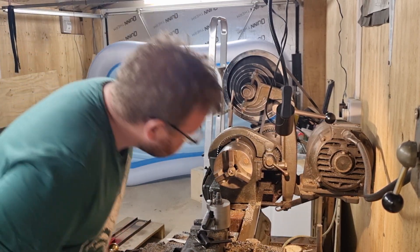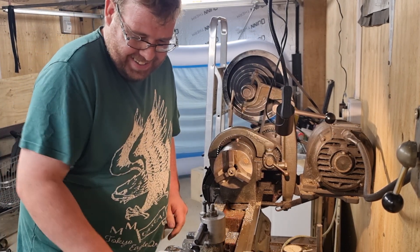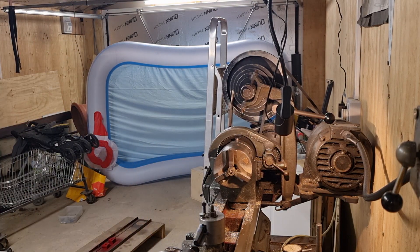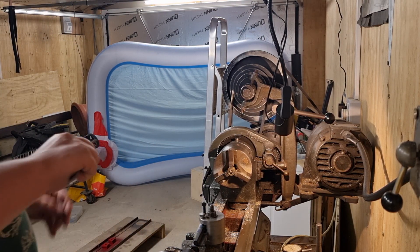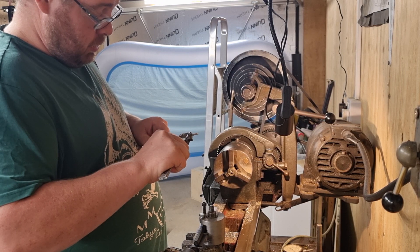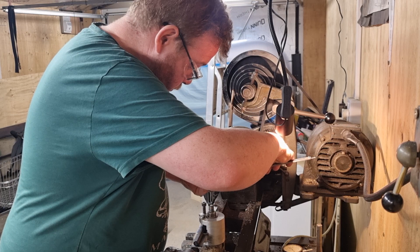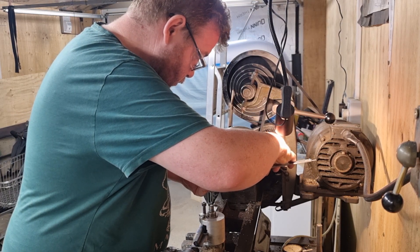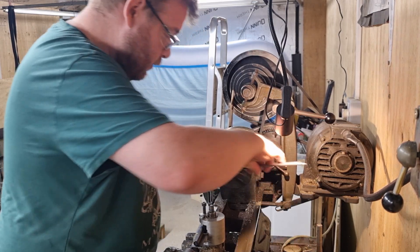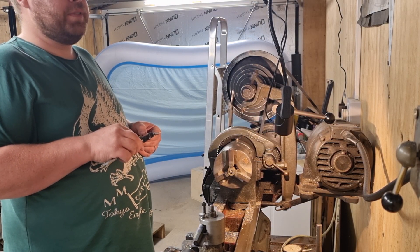There we are, that is a nice shiny hole - no pun intended. Right, calipers, let's have a measure. We are in inches. What have we got? 480 - so 480, 20 thou left till we get to half inch.